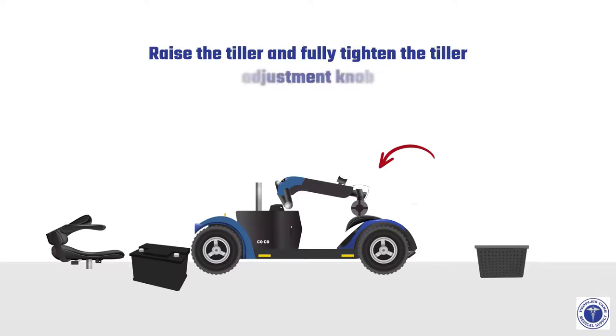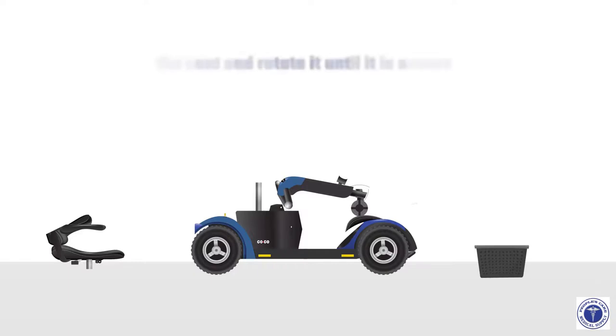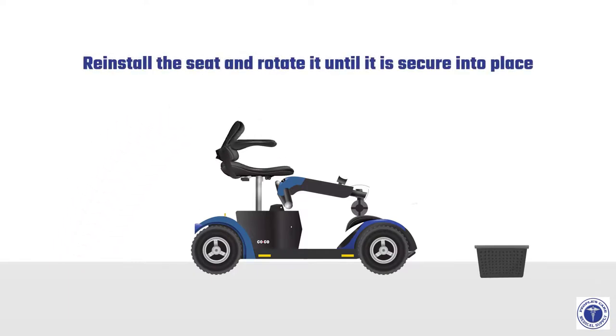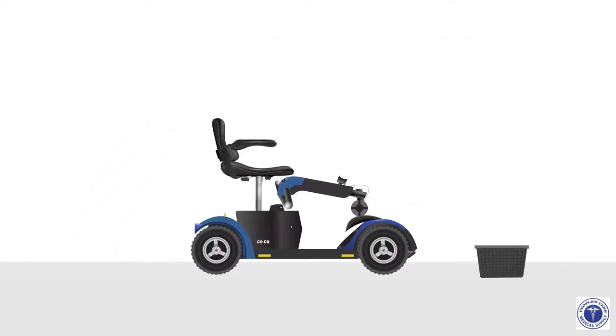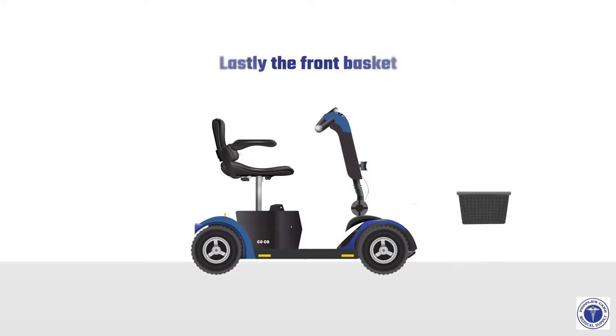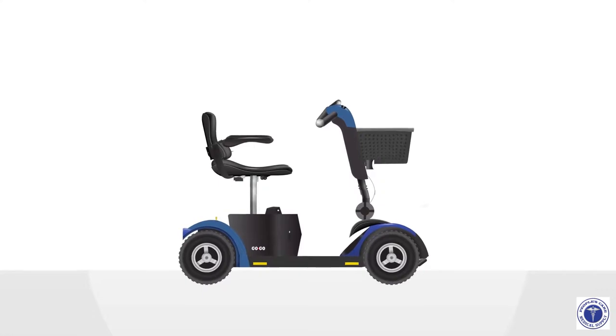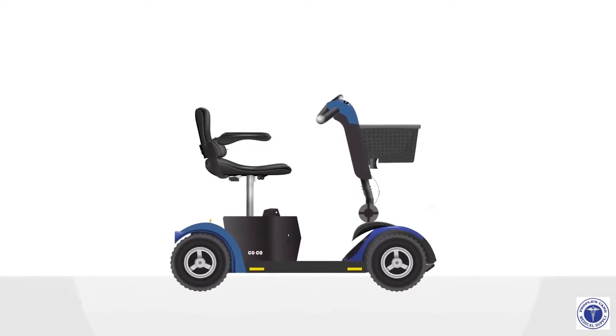Raise the tiller and fully tighten the tiller adjustment knob. Reinstall the battery pack, then reinstall the seat and rotate it until it is secure into place. Unlock the tiller by turning the tiller lock knob 90 degrees counterclockwise. Finally, reattach the front basket. That completes how to disassemble and assemble the GoGo Sport Travel Mobility Scooter.